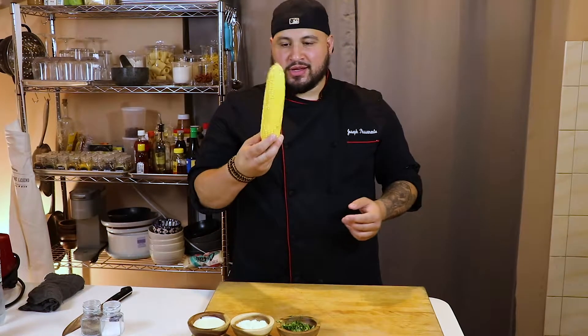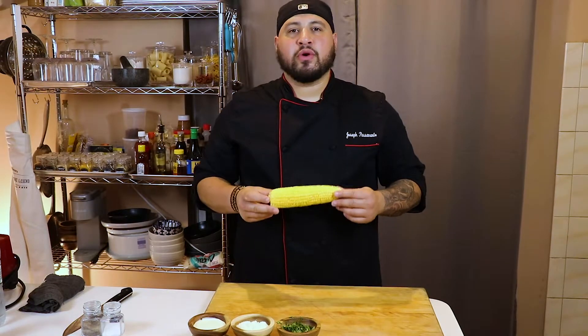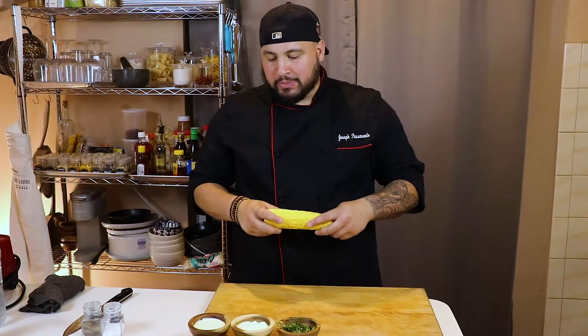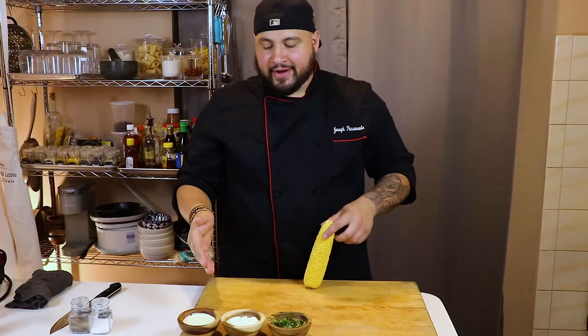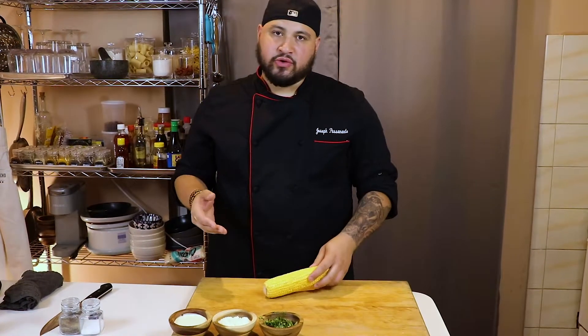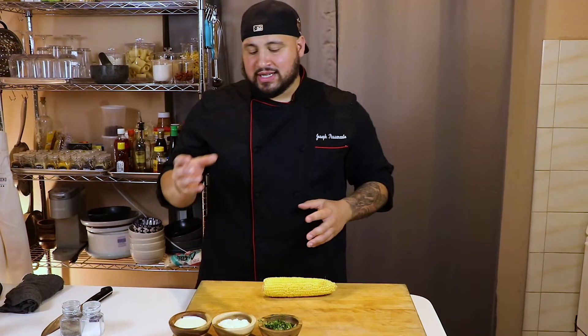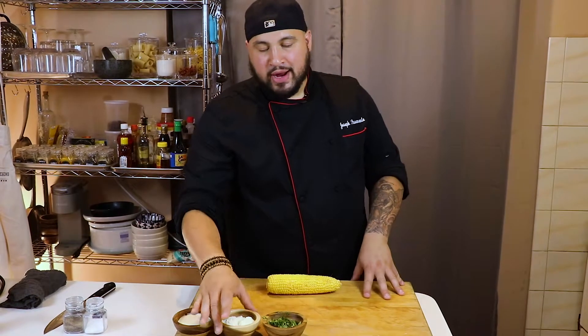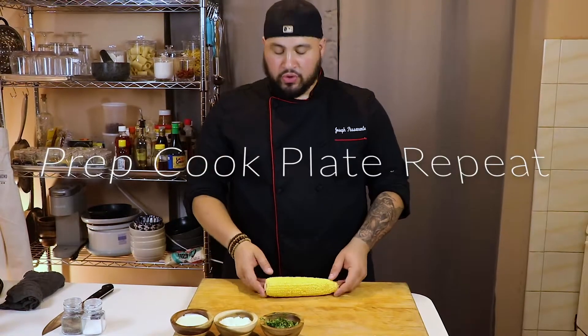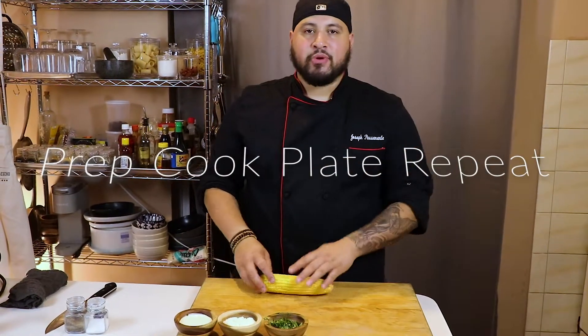This week we're doing some Mexican street corn, also known as elote. We're going to be using some Central American crema, which is pretty much sour cream that's cultivated a little differently. It's got some lime juice — it's really nice. Some grated cotija cheese, and then we have some beautiful cilantro to finish this corn with.